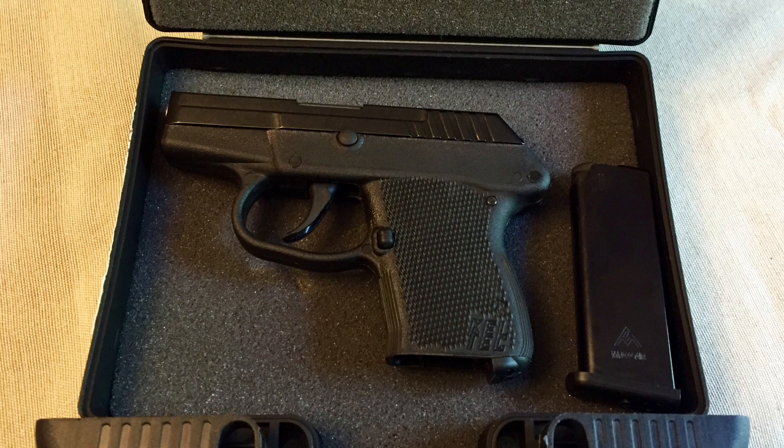Thanks for watching this video on the Caltech P32. I hope you enjoyed it and learned something. Thanks, Dad, for giving us your views and opinions on the Caltech P32.